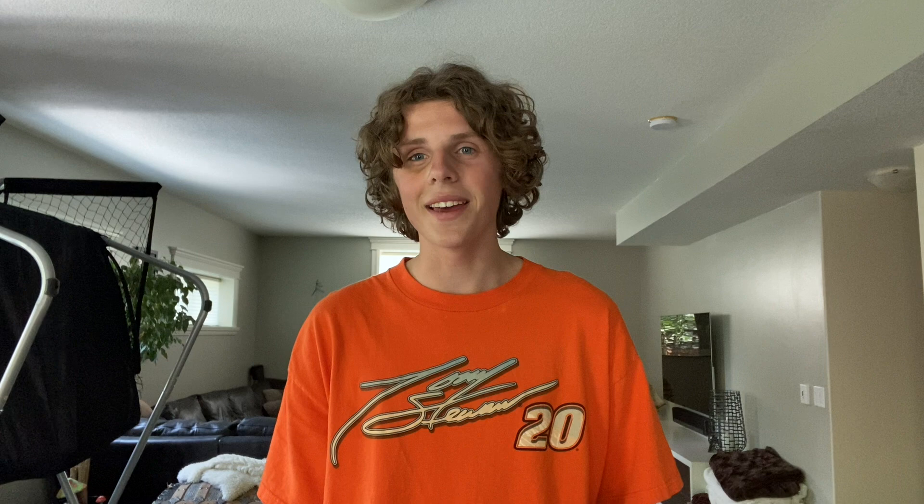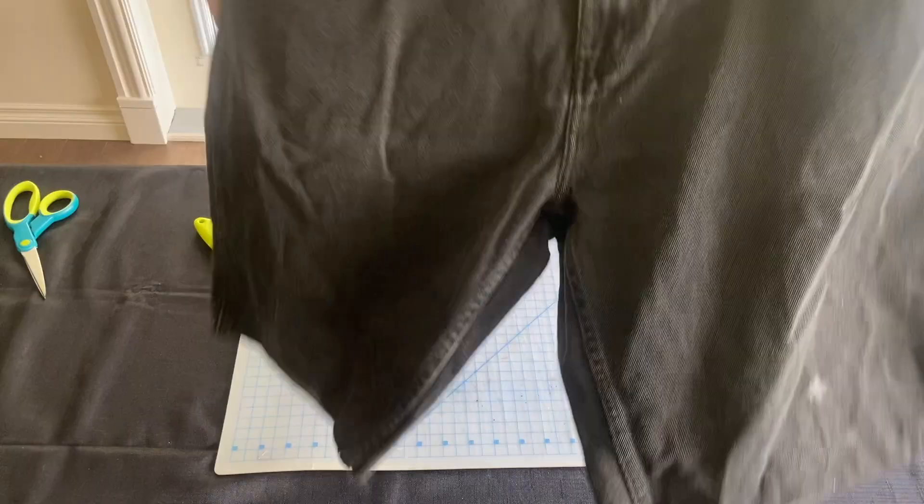The elasticness of the jeans will make it retract. We got them cut, and to get that frayed edge look we want, we gotta throw them in the wash.